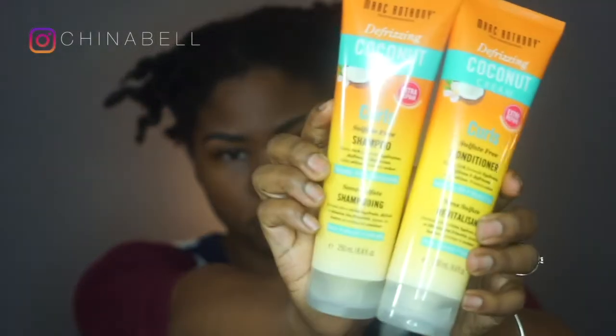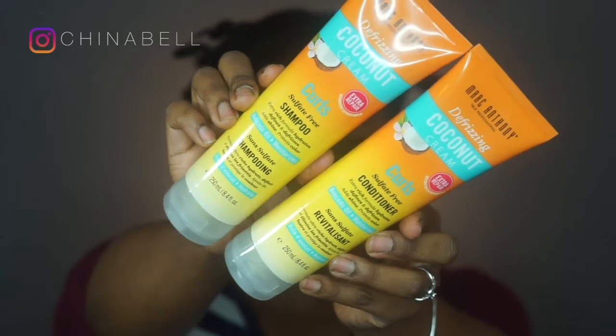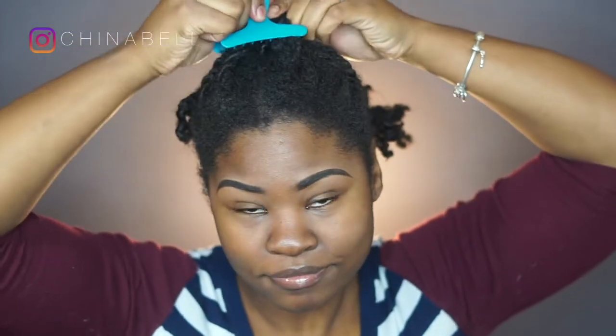The night before, I washed my hair with my Marc Anthony Defrizzing Coconut Cream Curl Shampoo and Conditioner. I love these two because they are sulfate free and they help define and defrizz your hair.